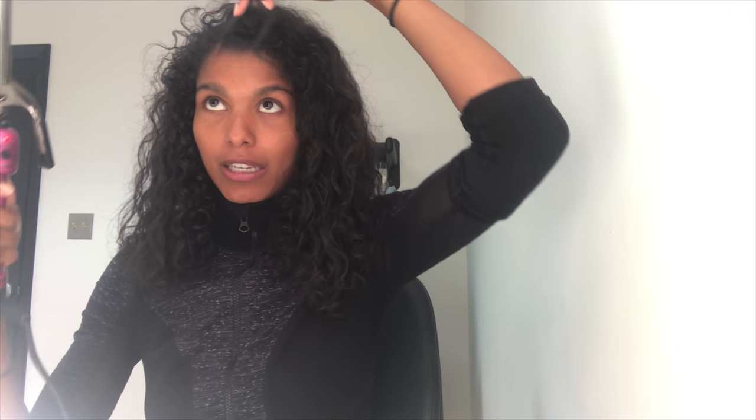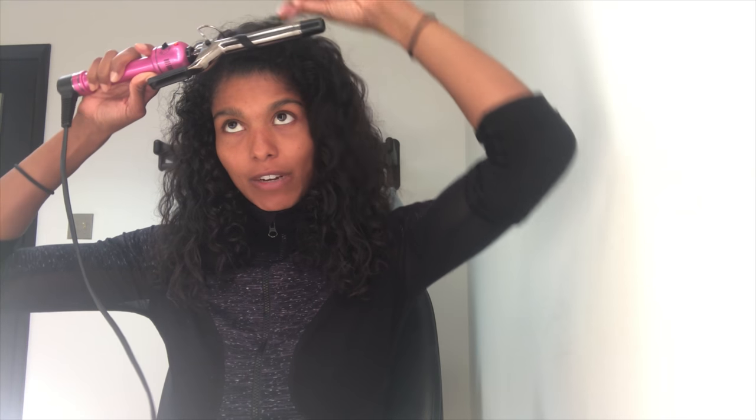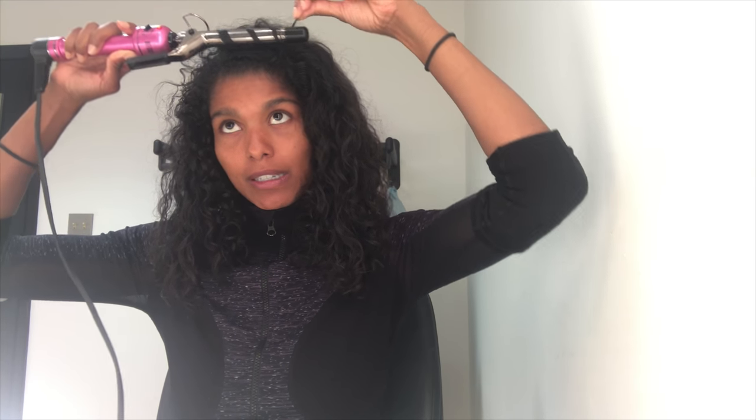I was assigned this trusty hair curler, and what I'm going to do is take each individual strand, wrap it around like so, and then pull it out so the curls are even more defined. I'm going to do this to my entire head, so follow along with me — here we go.